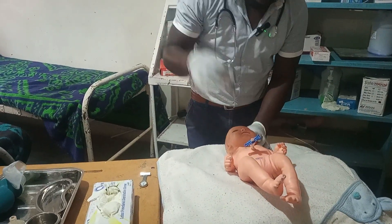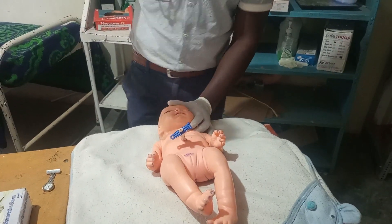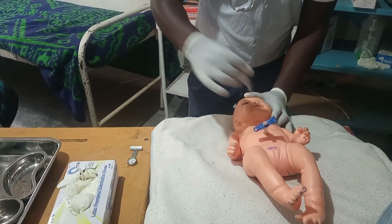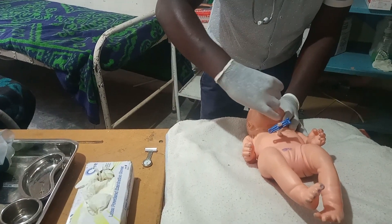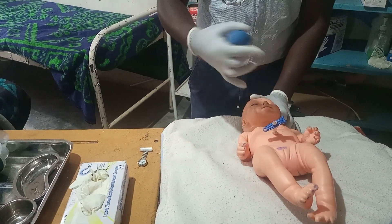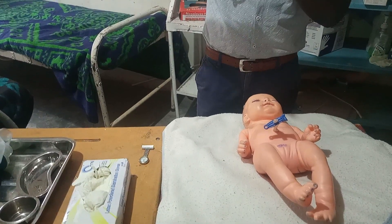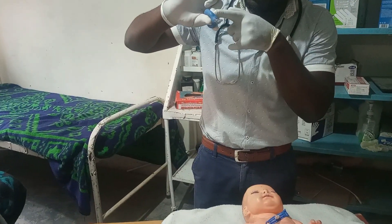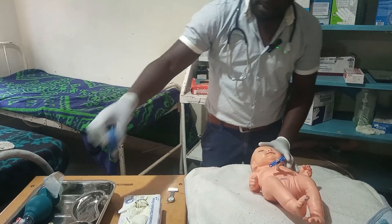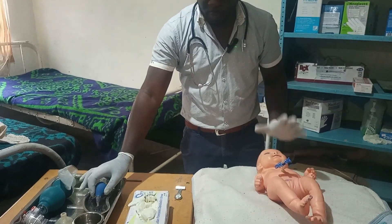Create the vacuum and start suctioning from the mouth. Place the penguin sucker in the mouth five centimetres, release to suction the secretions, then pull out and empty into the receiver bowl. If secretions are a lot, you can repeat. We start with the mouth so that if we suction the nose and the child breathes, there is nothing in the mouth to aspirate. Then suction the nostrils, inserting three centimetres.